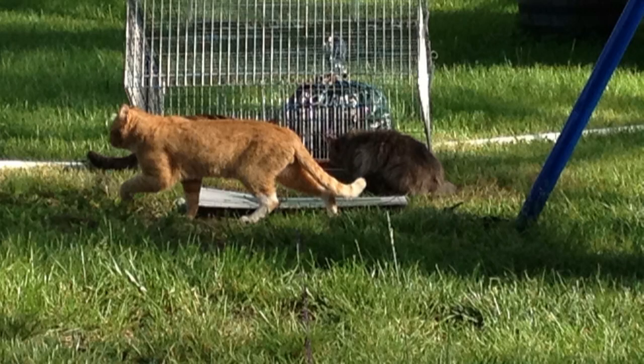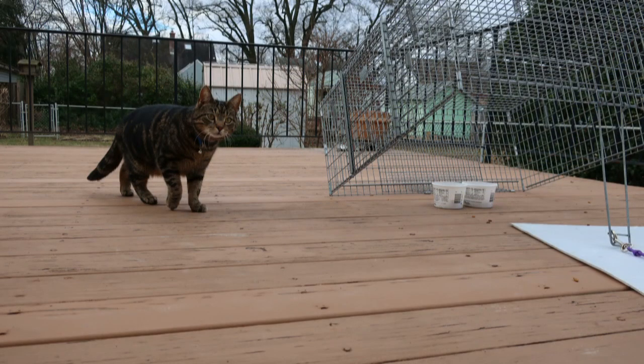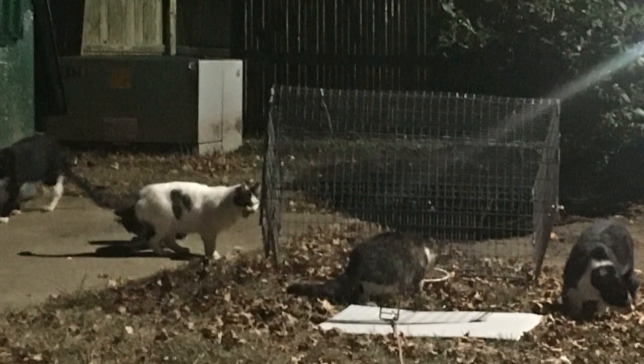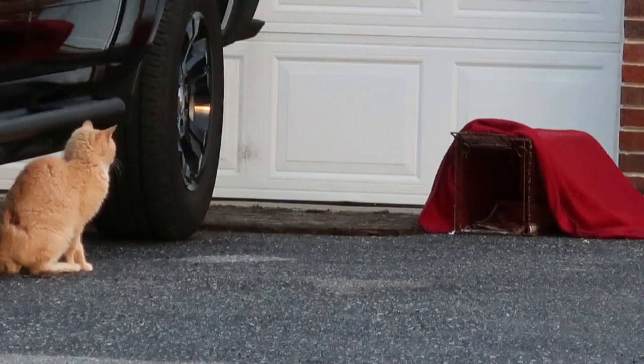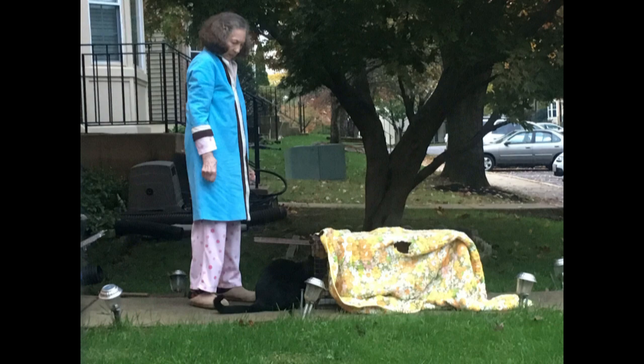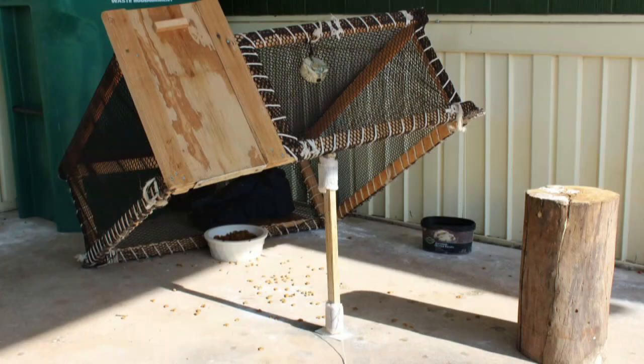Today we are going to discuss the use of a drop trap. A drop trap is a type of trap that is typically used to selectively trap a single cat out of a colony, or to trap a cat that is trap-shy, meaning it will not go into a traditional box trap. There are a variety of drop trap designs available, most of which are homemade.